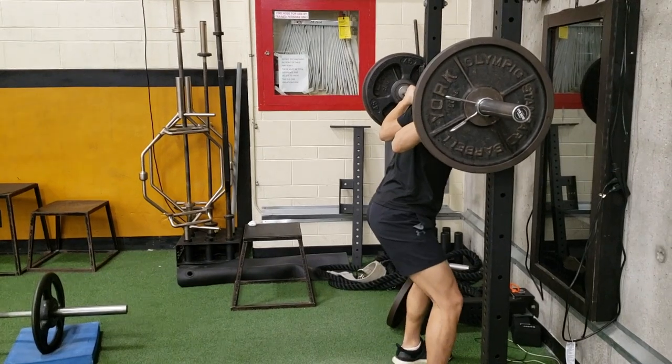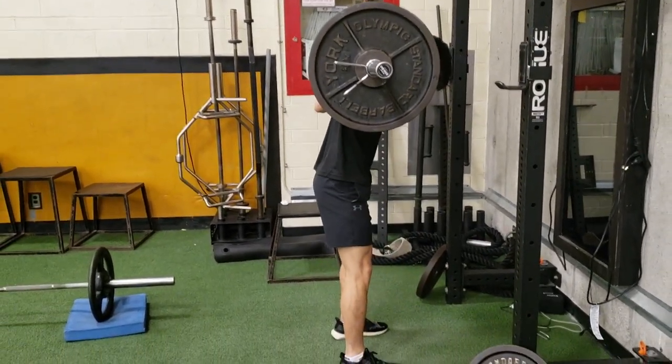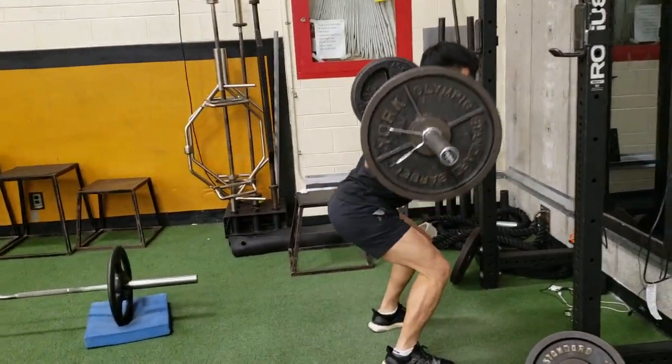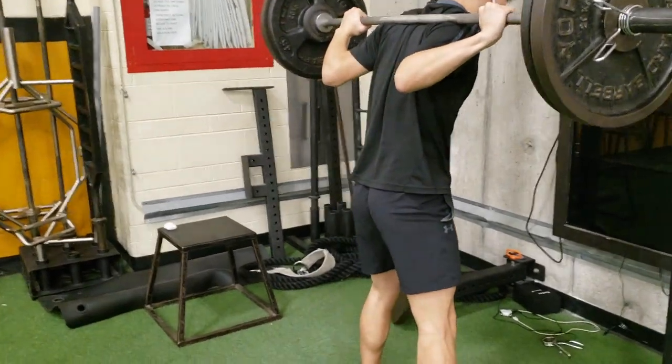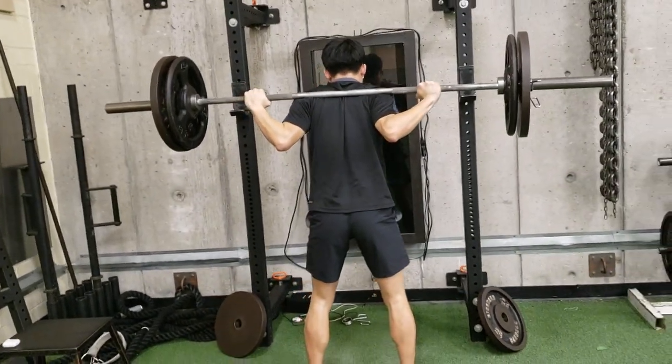Hey, what's up guys. A lot of you have been asking me what workouts I've been doing to increase my vertical, or more specifically, what you should be doing when you're starting off as a beginner. I think a lot of the time, the confusion that comes from beginners or even some intermediates stems from not knowing their limiting factor.